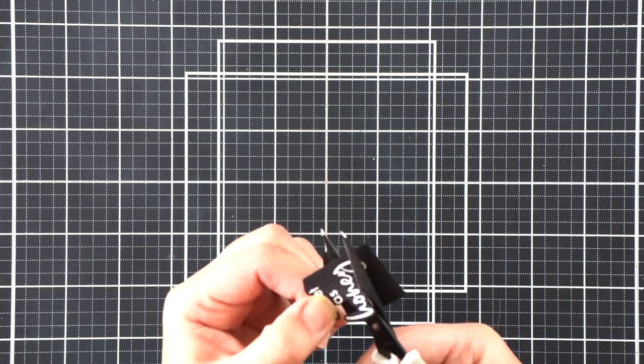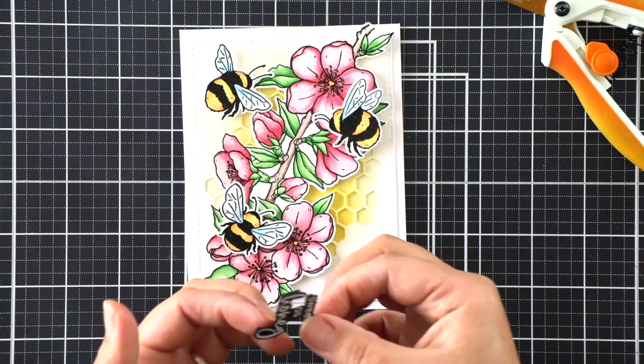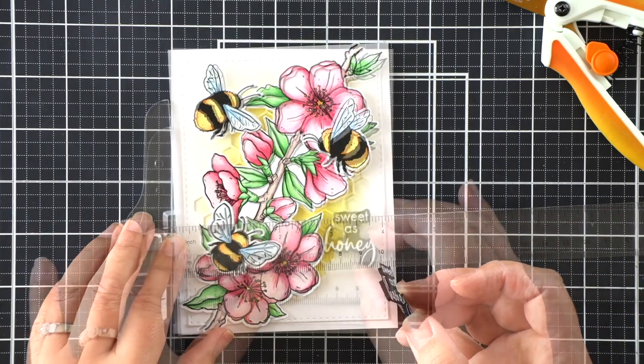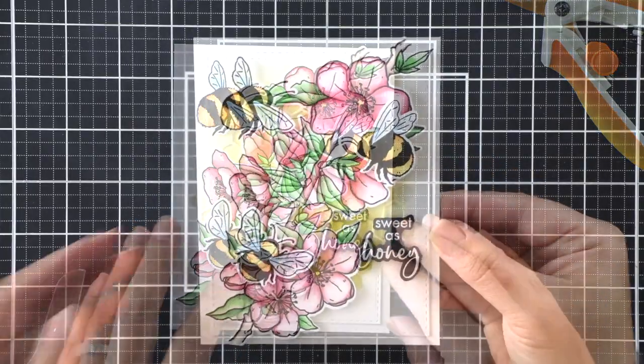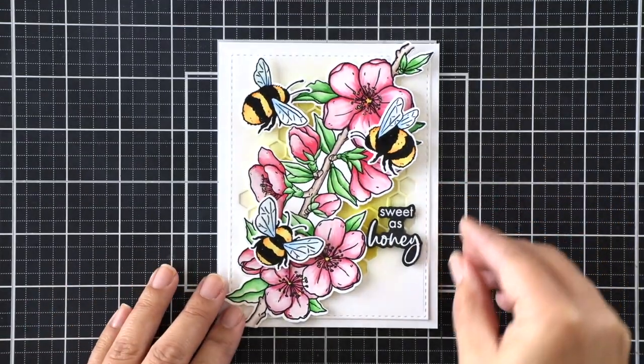Then I'll fussy cut around my sentiment. I love doing this for scripty sentiments that you can't get a straight sentiment strip out of — it gives it a little bit more interest and focus. I'm going to use my T-ruler to help me line that up, and then that finishes our card.